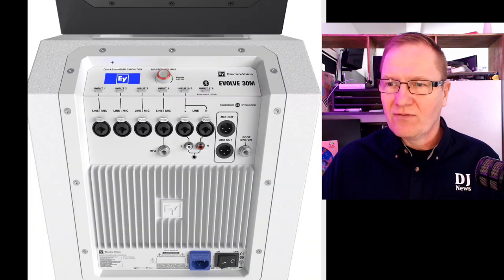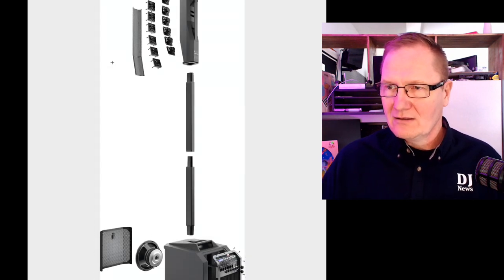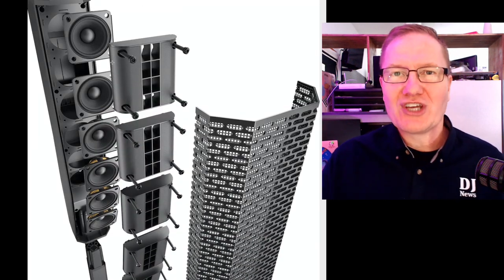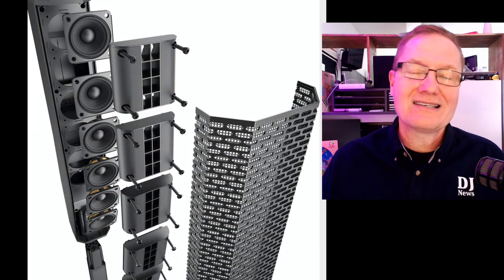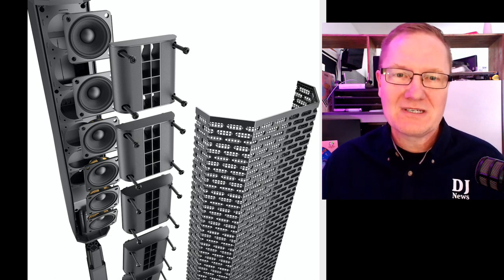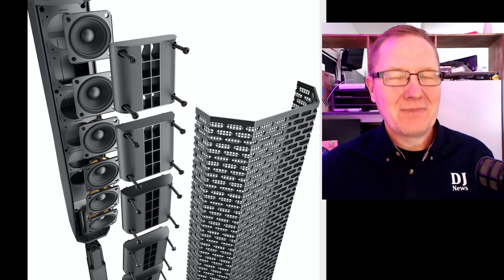We went through all the pictures of the Evolve 30 — in the black, in the white, and a cutaway view. This is something new, so go to electrovoice.com to check out and find more information. There will also be videos dropping as we get more footage from NAMM 2020. Once again, John Young, Disc Jockey News — thank you for watching, we appreciate your time. Bye-bye.